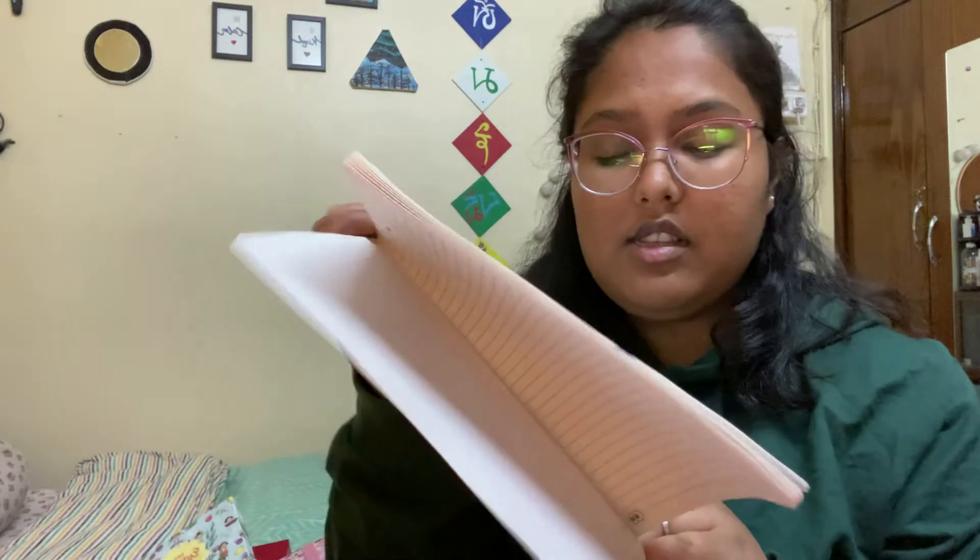I wasn't really comfortable showing this year's planner — partly because it had some really personal things written there, and partly because I didn't maintain it fully. If I had to rate myself for maintaining that journal I'd give it a five out of ten — very on and off. I've reflected back on everything I wanted to achieve, and I couldn't find anything I want to carry forward other than my health goals. So I've jotted down all my goals for this year in my work journal.